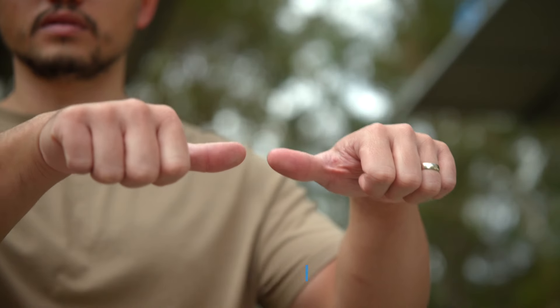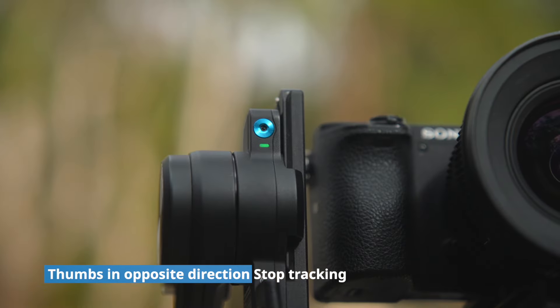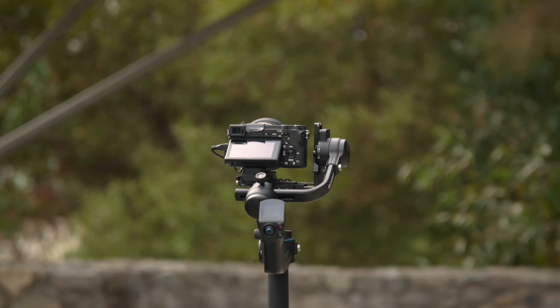To stop tracking, use the two thumbs in opposite directions. The camera will stop tracking and the green light will turn red. You can also use the first OK gesture to stop tracking.